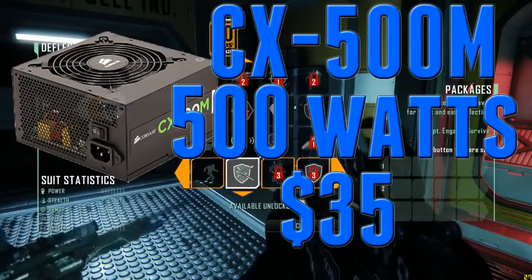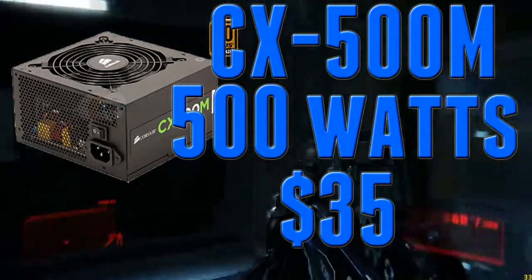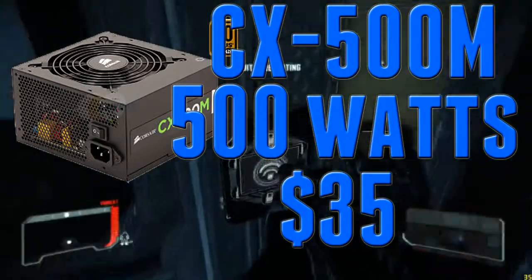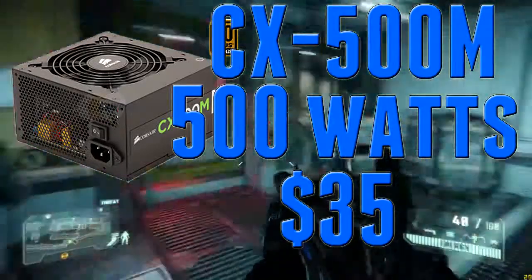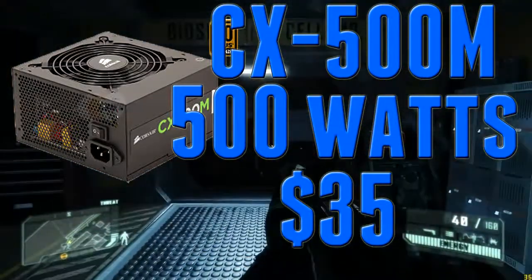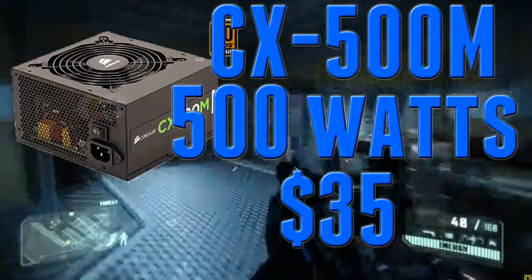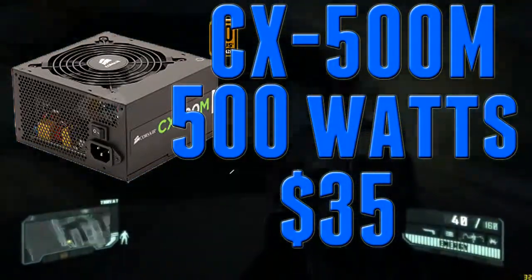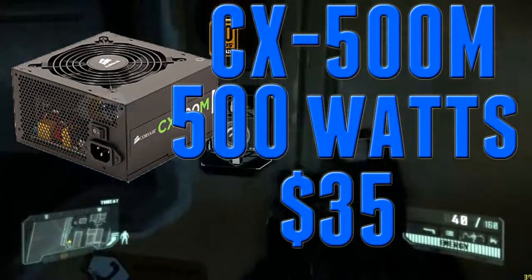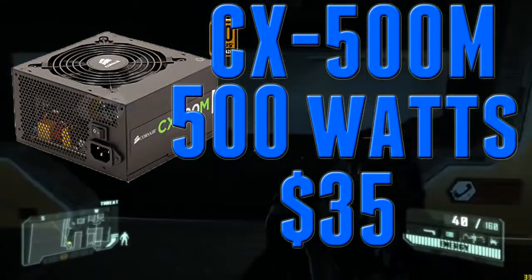For the power supply, I went with the Corsair CX500M — a 500W, 80 PLUS Bronze Certified modular power supply. It's only $35 right now after a mail-in rebate and a promo code, which is an absolute steal. It's going to be able to power this build no problem. The R9 270 is very power efficient, and the FX6300 only uses 95W, so 500W seemed like the logical route. Not too expensive and 80 PLUS certified, so it's definitely a good fit.